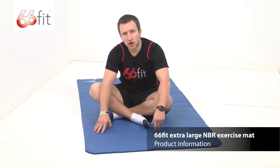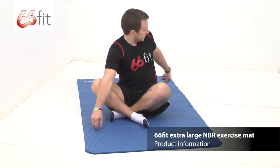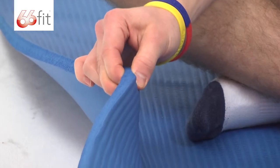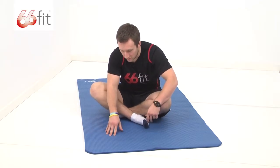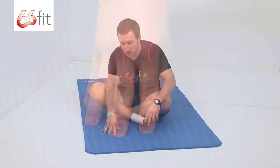This is the 66 fit extra large MBR exercise mat. It's 185cm long by 100cm wide and it's 15mm thick. As you can see here, as I push into it, it's got a memory foam style feel to it so it's nice and soft.